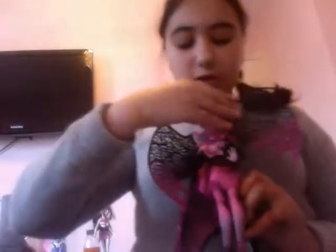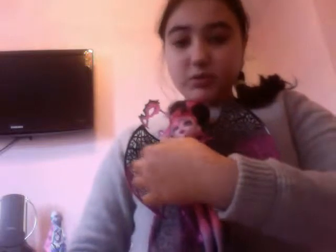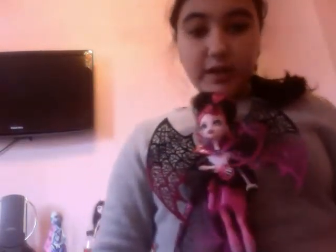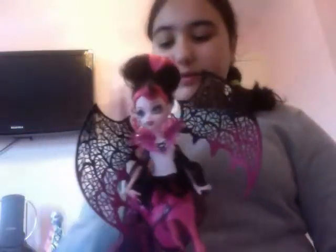We'll start off with Ghoul's Rule Draculaura. We got her at Toys R Us for £22.94. She's really good because if you take her off her black stand — she gets a black stand in her pack — but it doesn't come like this, you have to stick it off. This is the Draculaura doll. It doesn't come with her hair like this, my sister done it, but it comes all crinkly and everything down.